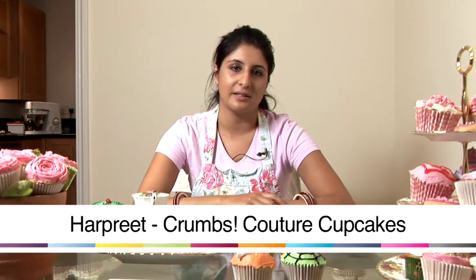Hi, my name is Harpreet. I'm from a company called Crumbs Cajul Cupcakes in London. Today I'll be showing you various techniques and recipes to help you decorate cupcakes. For more information visit our website at www.cupcakeslondon.com